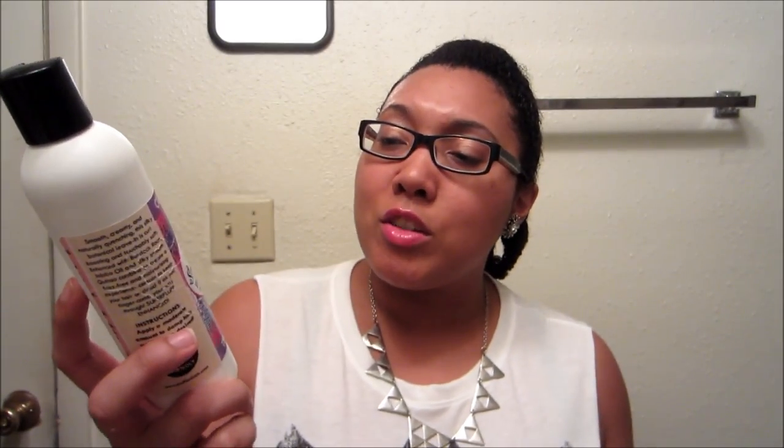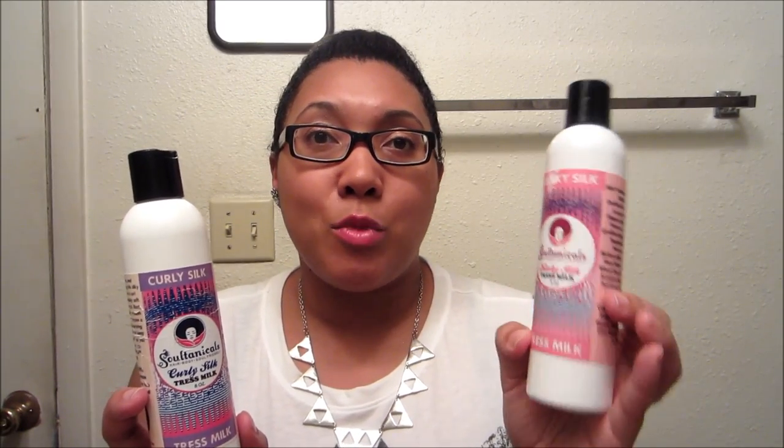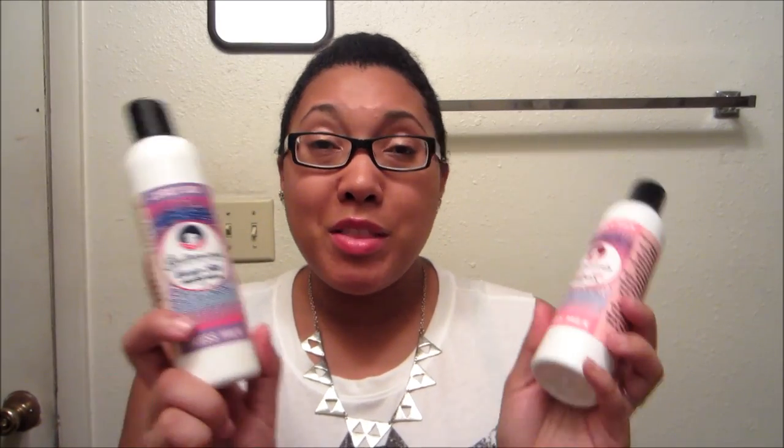Quick honorable mentions for two discontinued products: the Curly Silk Truss Milk and the Kinky Silk Truss Milk. I prefer the Kinky Silk Truss Milk — it left my hair softer, more moisturized, and had more slip. The Curly Silk was okay but lacked in detangling and moisturization where the Kinky Silk made up for it. They're both discontinued now, and I think there's a new shea butter milk that's replaced them on the site.